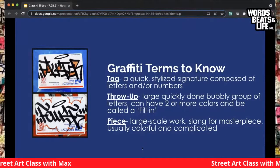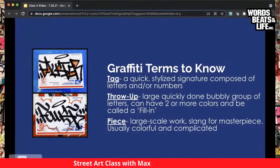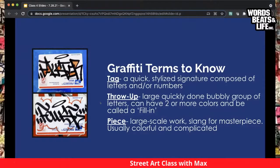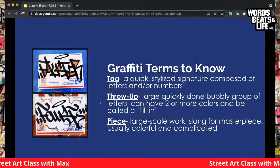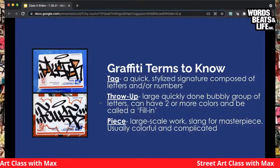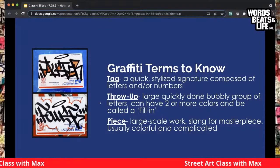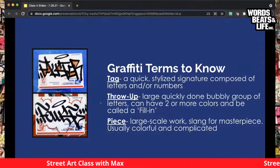Going over some terms: a tag is that stylized signature, you'll see them often on stickers. A throw or throw-up is that bubble lettering graffiti writers do — if they fill it in with one color and outline it with another, that's called a fill-in. A piece is a masterpiece — complicated, takes a very long time. Some people call them burners because they're so incredible. When done on stickers, the artist has all the time in the world, but on a wall, you can see how long it really took, especially if they didn't have permission.